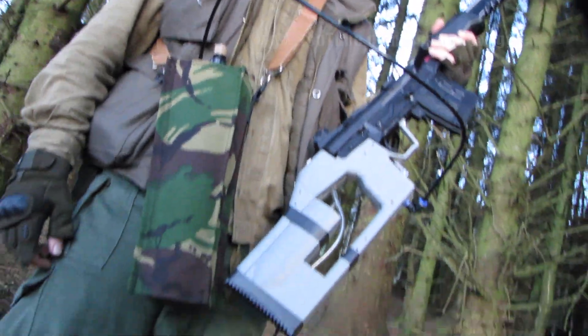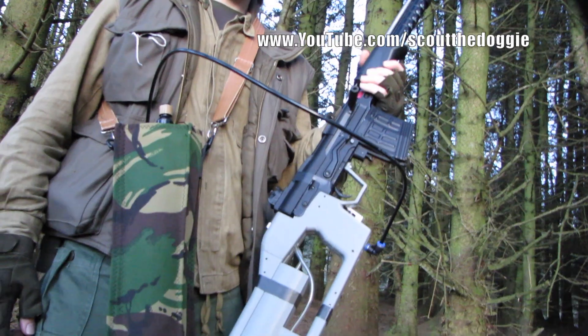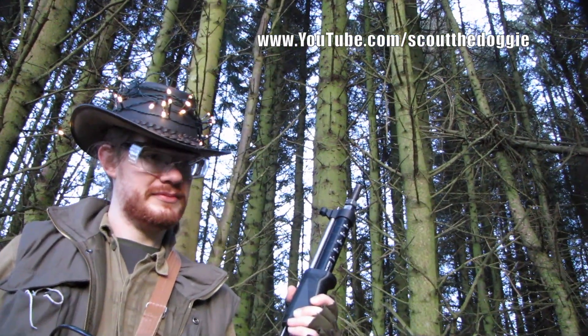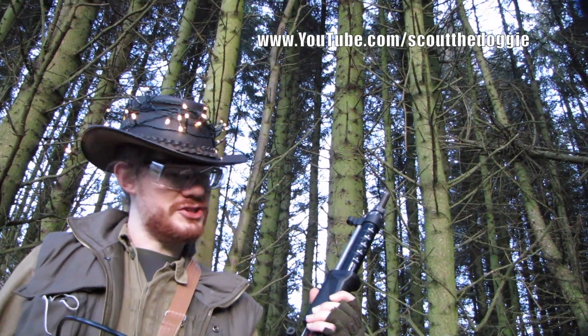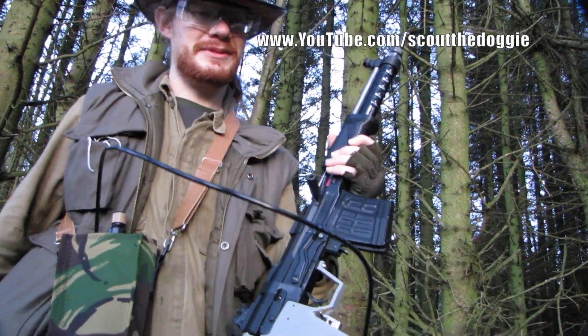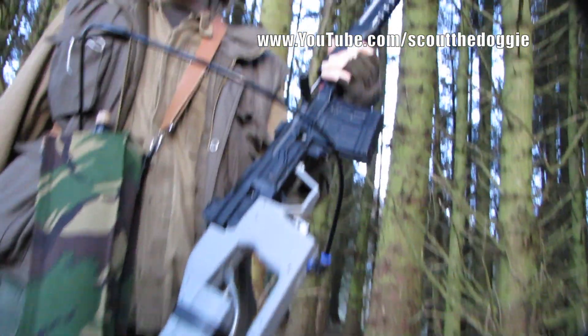Excellent, that looks good. Something different — better than the usual M4s that I see on site, so it's nice to see something different. And that certainly is different, Phil. I'm not sure it'll see much use, but maybe in some specific themed games. Right, Phil — thanks very much.